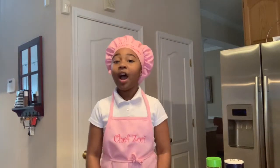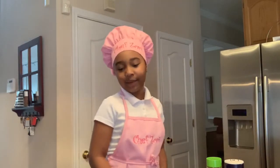Hey guys, welcome back to my channel. Today I'm going to be showing you my favorite kinds of breakfast food. I'm going to start off with guacamole, and I'm going to be showing you what you should be using for your guacamole.